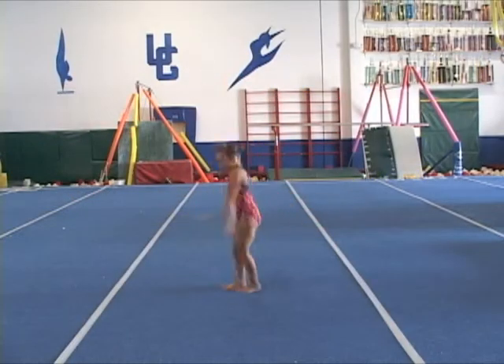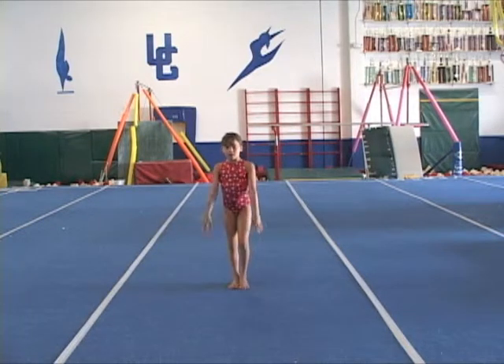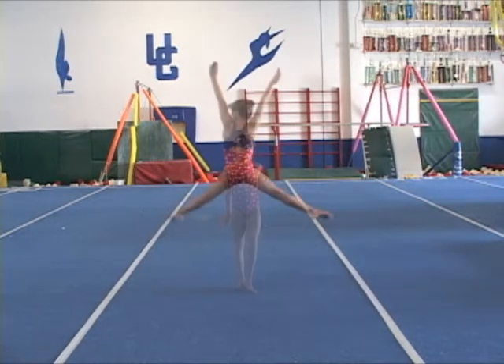This eager and talented young gymnast is still struggling with learning to turn the hips out so she can split all the way. Also, through consistent training and physical preparation, she must develop the full power that this skill requires.